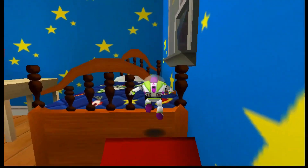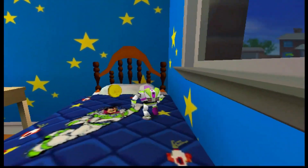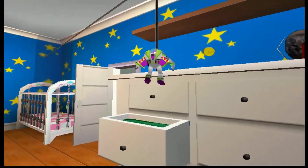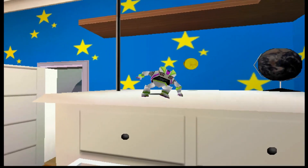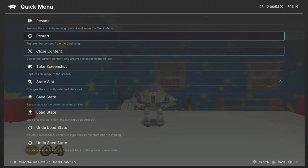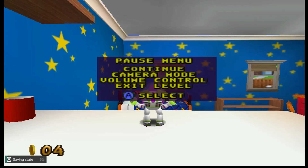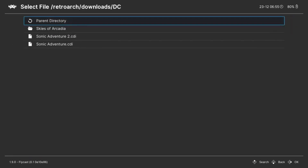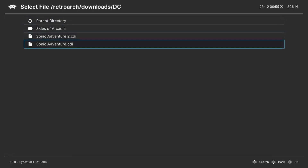RetroArch gives you a wide variety, and the fact that you're able to insert cheat codes into these games as well as using save states is an exceptional feature. I really enjoy emulation for that — you can create a save state and pop back to it in an instant, skip the main menu, skip reloading an in-game save. It just works so well. Checkpoint lets you back up your different save games to the SD card, since they're primarily stored in internal memory — so you have them saved in two different places if there's a save you really don't want to lose.